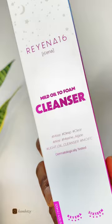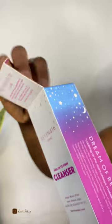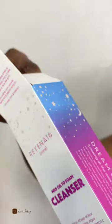Why is nobody talking about this product? This cleanser — the Rennie 16 mild oil to foam cleanser — was sent to me for an honest review. It is a non-stripping, mild, and gentle cleanser.